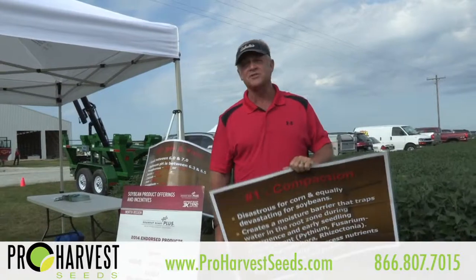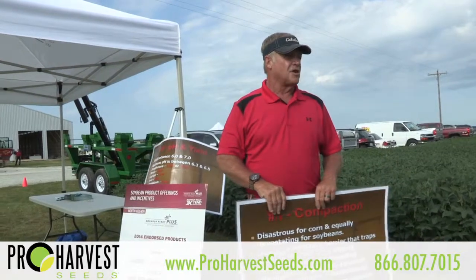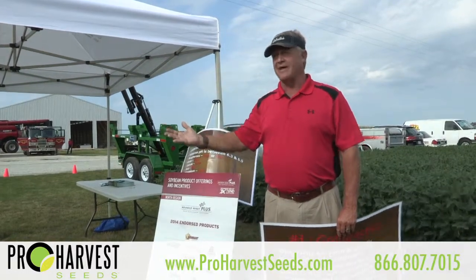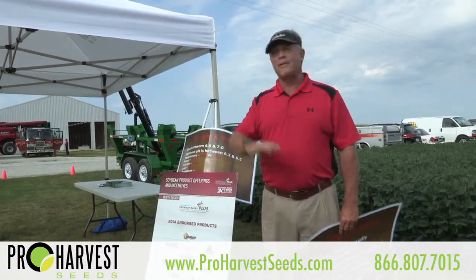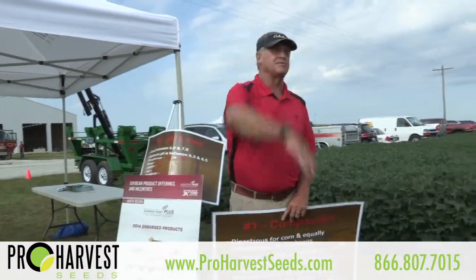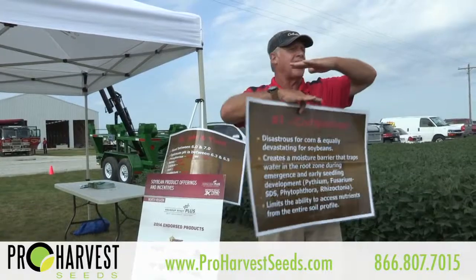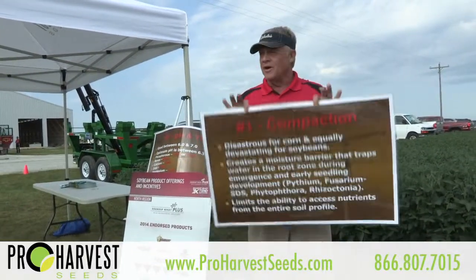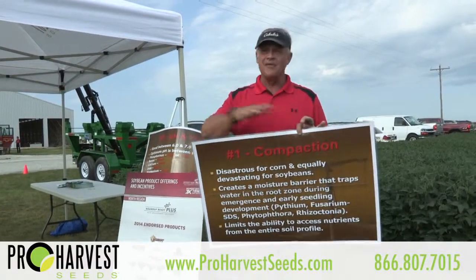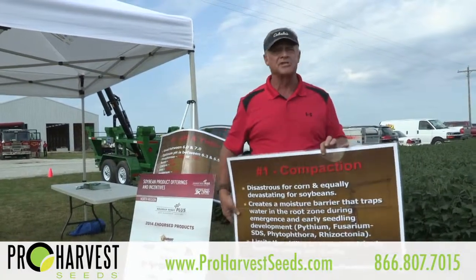The other side of the coin is compaction also limits access to moisture below that zone in a dry year. So if you're in northwestern Iowa right now — it was wet this spring, they planted late or planted too early and compacted the soil, and now it's a drought — instead of having pockets of Brown Stem Rot and SDS, what they've got is pockets where they ran out of moisture in the top six inches of the ground. First step to high yielding beans: eliminate compaction. Get rid of the fungi which can really rob you of the top 25% of your yield potential.